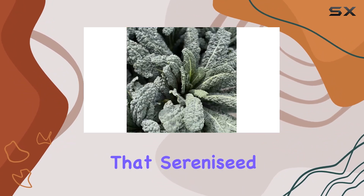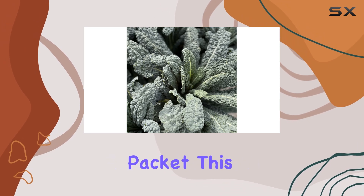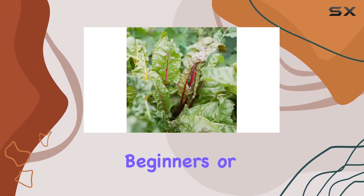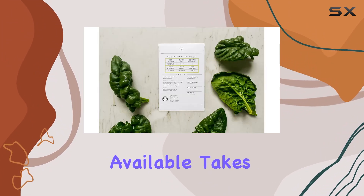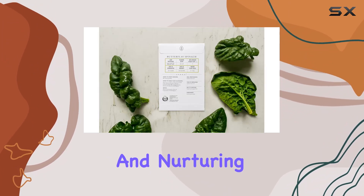I appreciate that Serenized provides a grow guide with each packet. This is especially helpful for beginners or those trying a new variety. Having those tips readily available takes the guesswork out of planting and nurturing these greens.